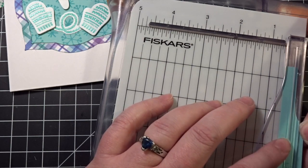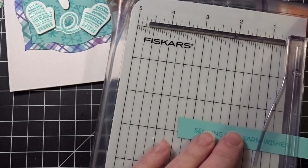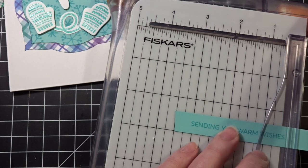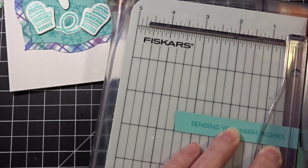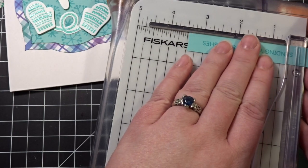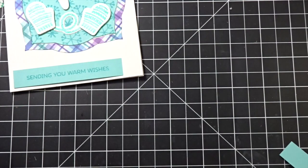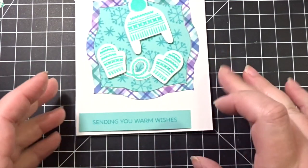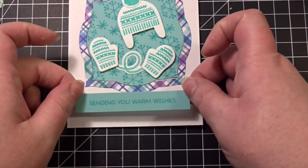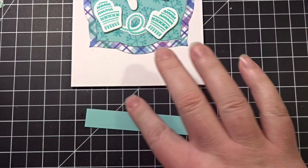I just want it to look nice. That's just a super simple rectangle — sometimes simplicity is best. Flat or popped up sentiment? I kind of like it flat, actually. So this time I will use some tape.